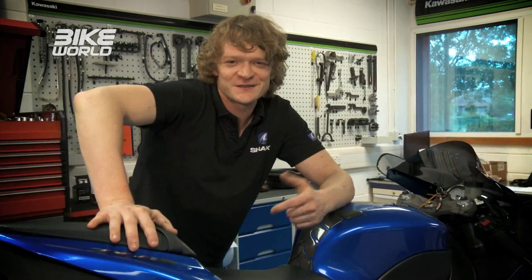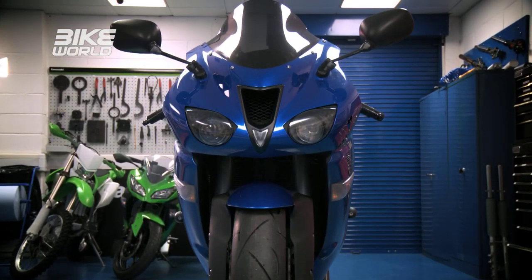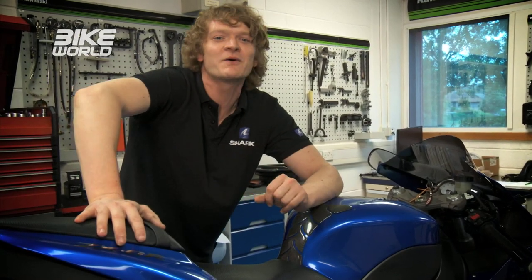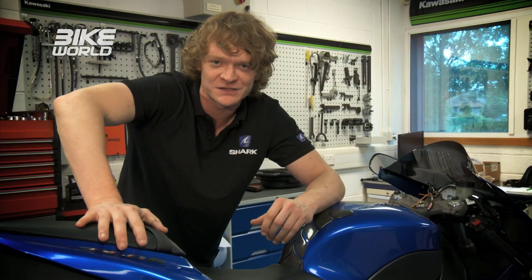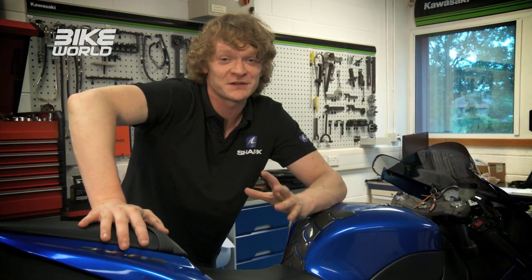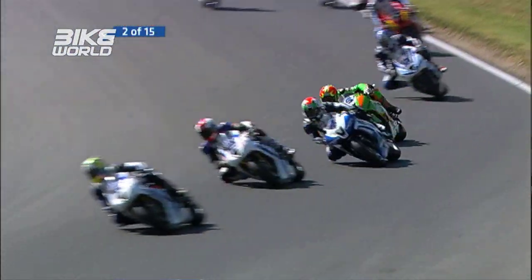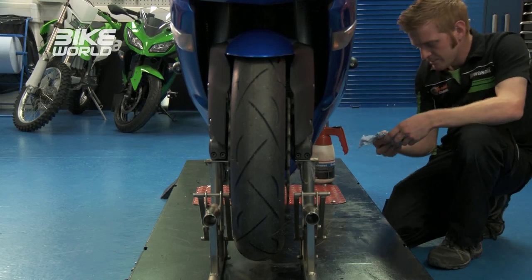But first, it's time for us to get our hands dirty in the workshop with this old friend — our 07 plate Kawasaki ZX-6R. Our aim has been to turn this into the ultimate track tool and we did get quite a bit of work done on the last series, but unfortunately it's spent the last six months in the garage because we've been so busy. We've managed to rope in David, the chief technician from GearLink Kawasaki, one of the leading British Supersport race teams, to come and give it the once-over.